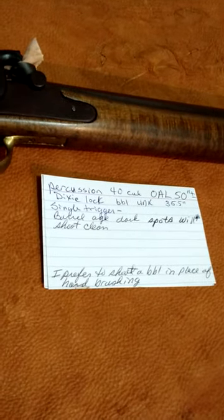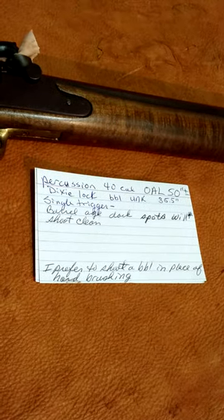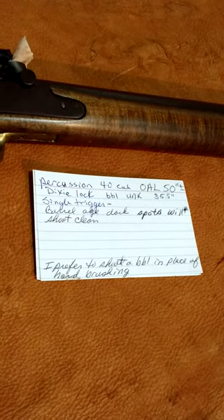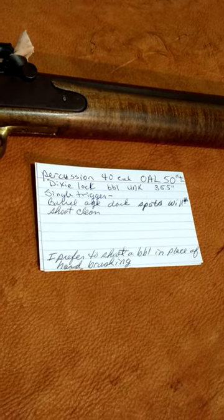Firearms World, you've got Black Powder Bill here from www.blackpowderbill.com. As you can see, we've got a .40 cal percussion, single trigger, straight barrel, 35.5 inches long — overall length is probably about 50 inches, give or take a few.